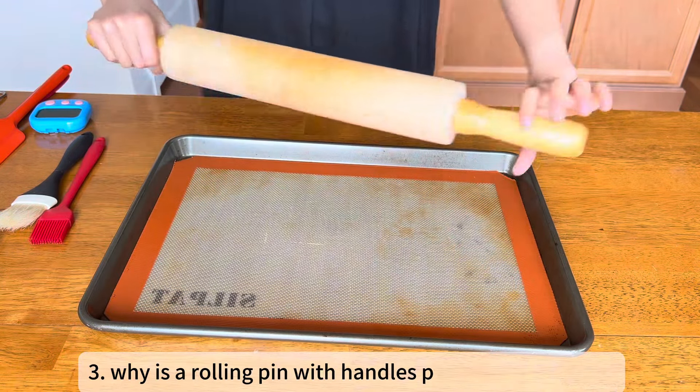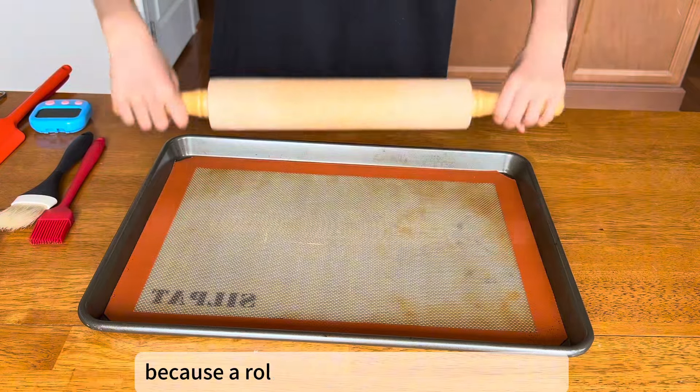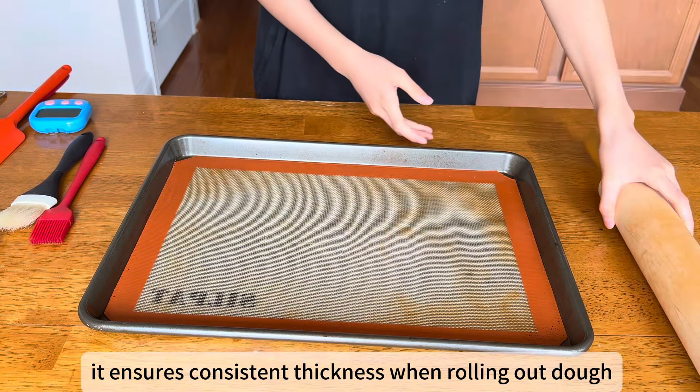Why is a rolling pin with handles preferred in baking? Because a rolling pin with handles provides even pressure, it ensures consistent thickness when rolling out dough.